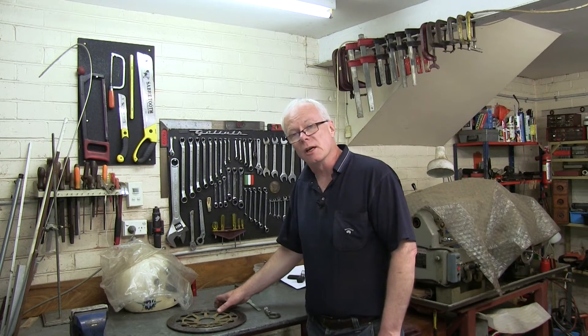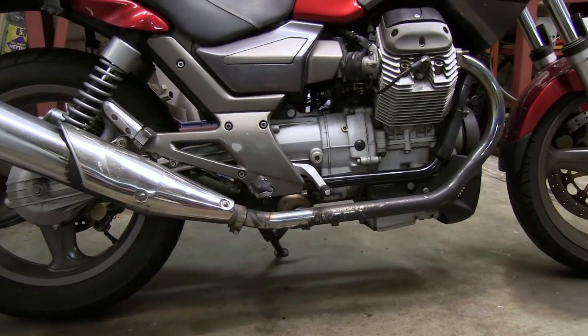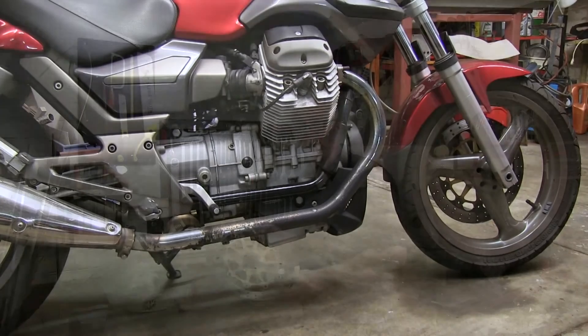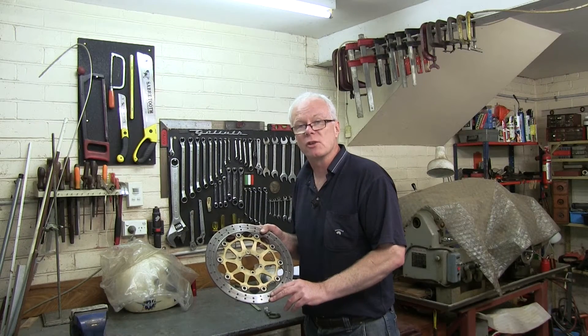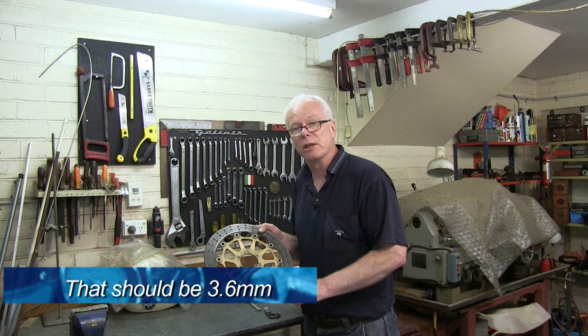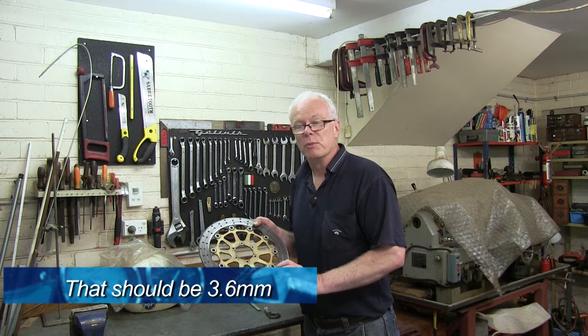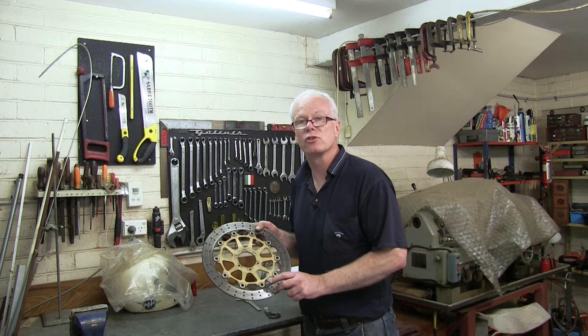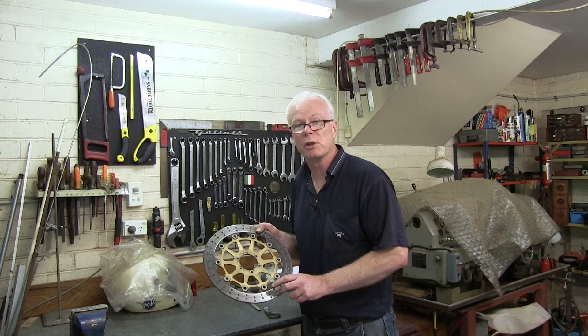Hi and welcome. This week I'm changing the front disc on my wife's Moto Guzzi 750 Breva. The bike's done close to 100,000 kilometres to date and I mic'd up the disc at the last service — it was certainly well under the 3.5 millimetre minimum requirement. So in the interest of safety it was time to replace it. This short video will cover that replacement and measurement.